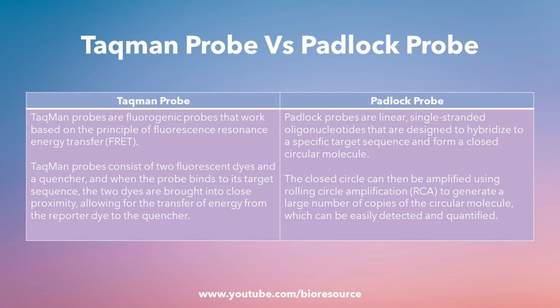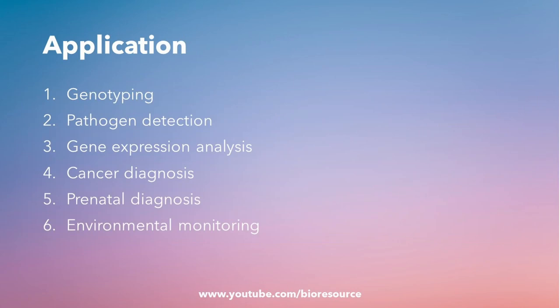Whereas padlock probes are linear single-stranded oligos that are designed to hybridize to the specific target sequence and form a closed circular molecule. The closed circle can be amplified using RCA, generating a large number of copies, and this can be detected using various methods like fluorescence, lateral flow, or real-time amplification. These are the differences between Taqman probe and the padlock probe.